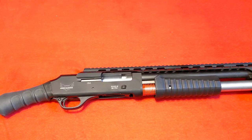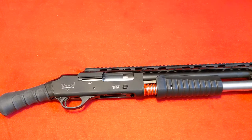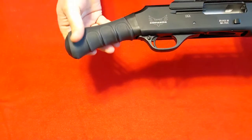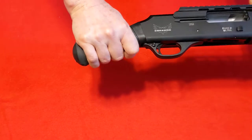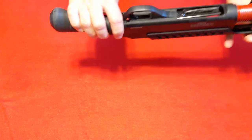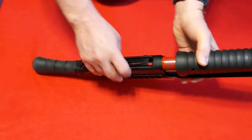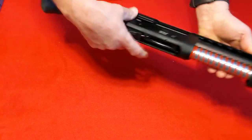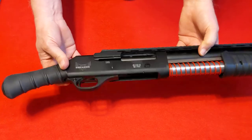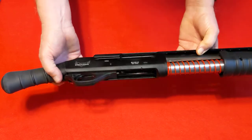Always check your local state laws to make sure. Starting at the back — the bird's head or raptor style grip is rubberized. You do have your regular crossbolt safety here, and here on your loading gate is where you load your shells in. You can use 2¾ or 3-inch shells — buckshot, slugs, whatever you want to put in there.